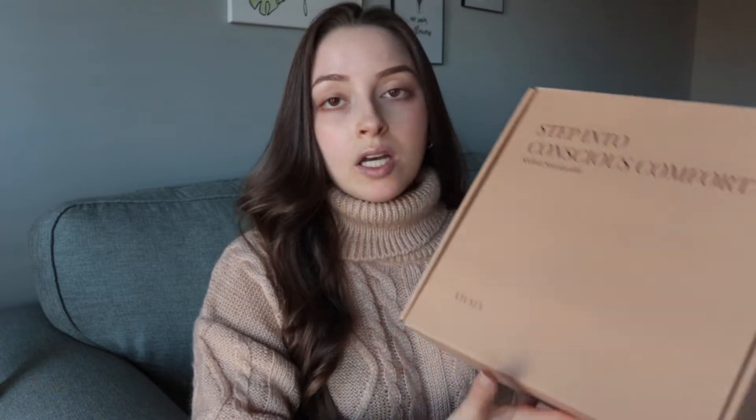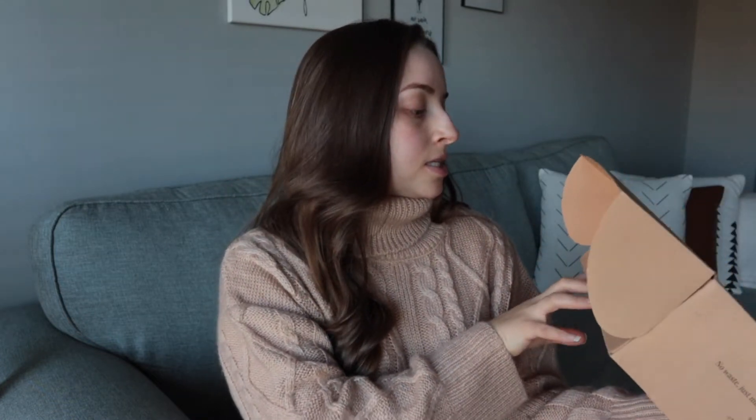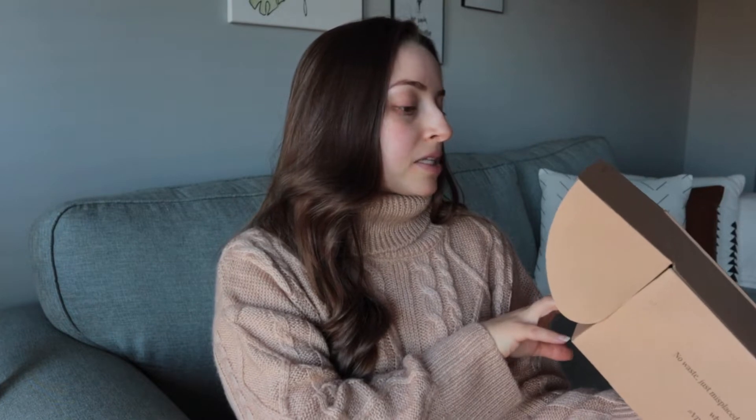I've shown this before and I can link the video where I talked about Vivea initially, but I did want to share the experience again of unboxing because it is quite beautiful. So here's the box. It says 'step into conscious comfort, stylish, sustainable Vivea.' It shows the shoe description — made from recycled materials. Each box tells you how many plastic bottles you've recycled by purchasing these shoes. It says thank you for helping our ocean and recycling more than 12 plastic water bottles, preventing them from breaking into millions of microplastics and harming marine life. So this pair equals 12 plastic bottles, which is pretty cool.